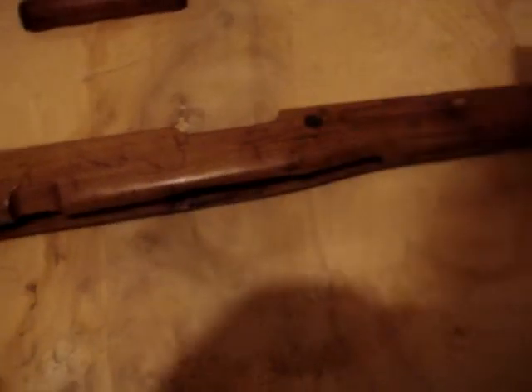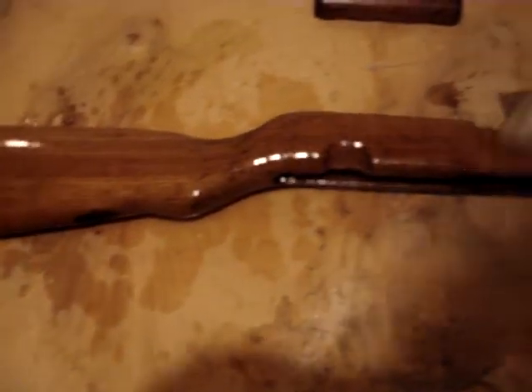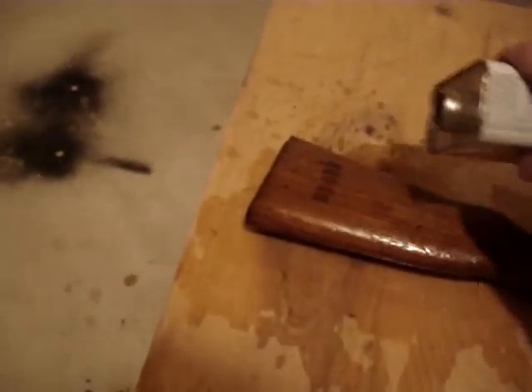I'm just going to dump this stuff all over here, just kind of spread it around. Dump it all over the stock, flip it over and get the other side too. It's a good idea to just coat it with this stuff and you're going to have to wait ten minutes, I think. It doesn't feel so good on my cut — it hurts.